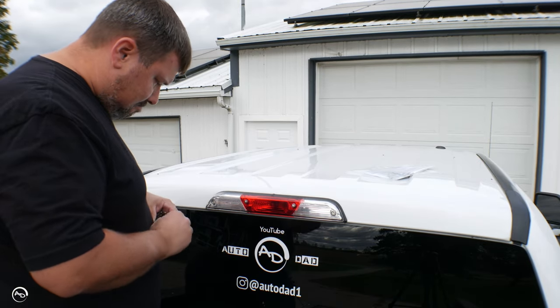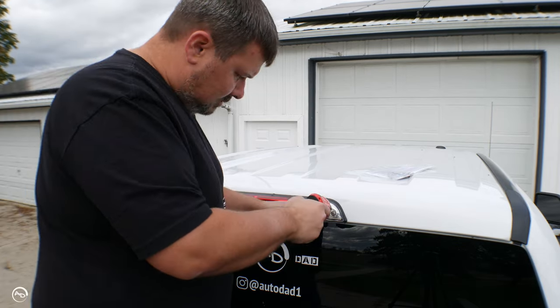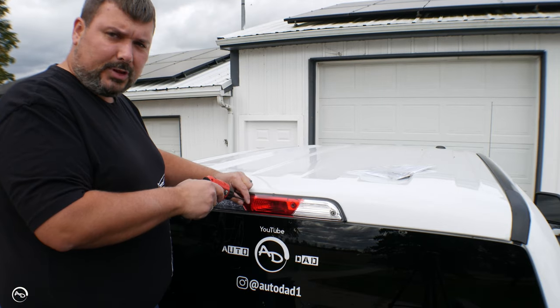All right, let's get this third brake light off of here.